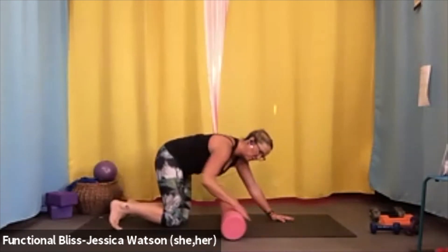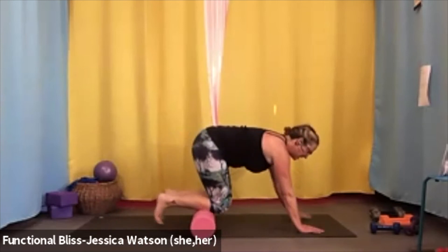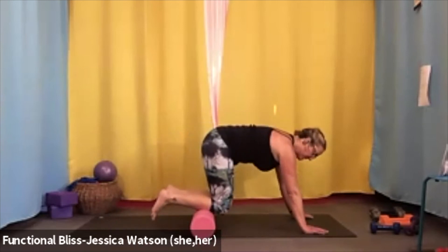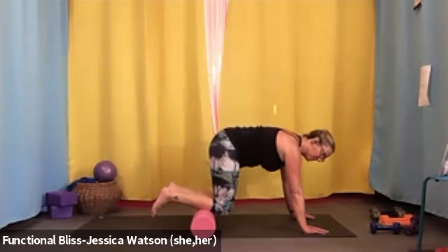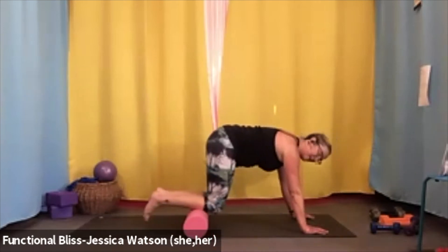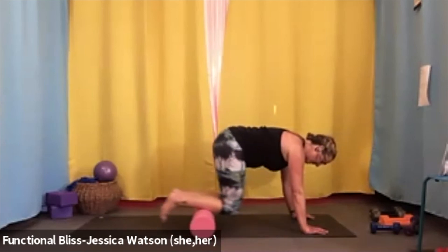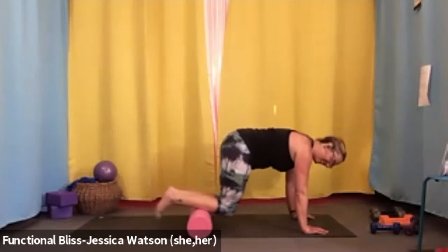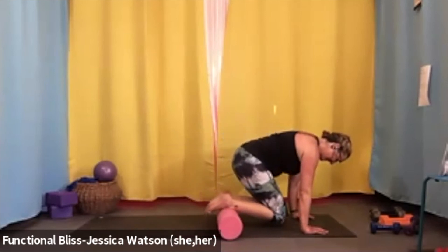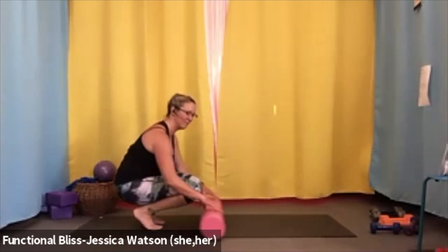Set yourself back into a tabletop position and move the roller underneath the knees — kneecaps off the roller, we're finding the shins. Once you feel like you've got a good position — nice firm belly, broad shoulders — pull the knees towards the chest and then push the knees away. Pull the knees in and push away. One more just like that.